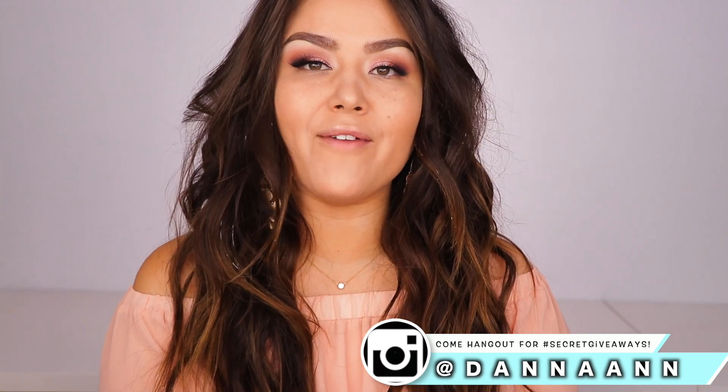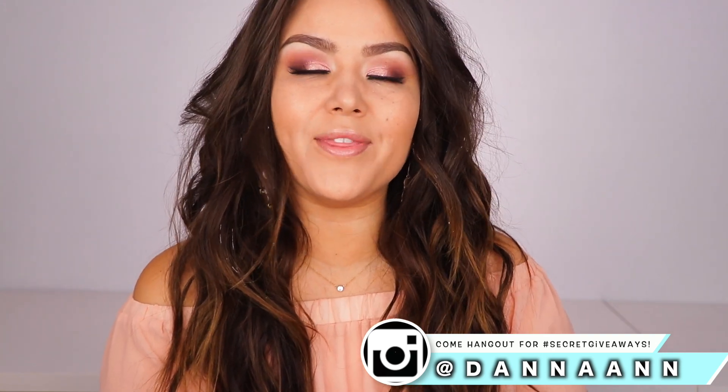Hey guys, what's up? Welcome back to my channel. I'm feeling a little naked without concealer and lip product, but I have a new face product that I'm really excited to test out with y'all. So I thought it'd be fun to do on camera, kind of give you the breakdown of the product details, launch date, prices, all that good stuff.